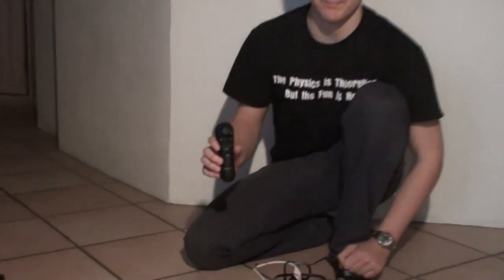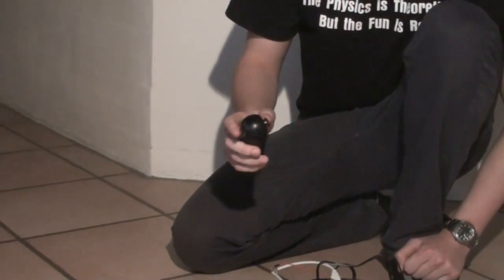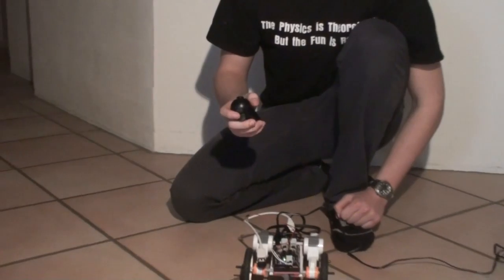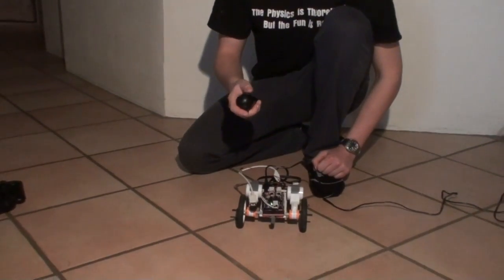The next controller is the PlayStation Navigation controller. It enables me to use the L2 and L1 buttons to drive the robot forward and backward, and then the joystick to steer it.